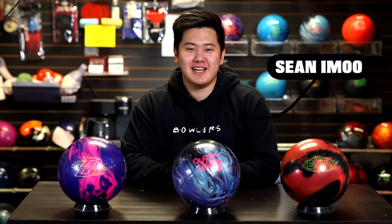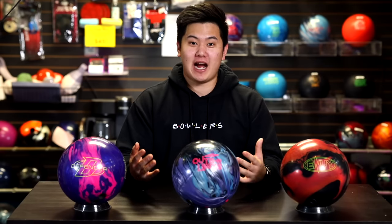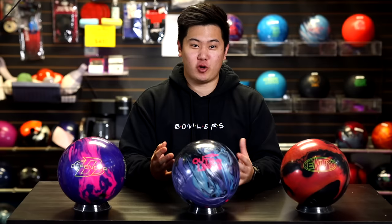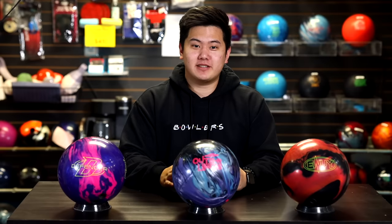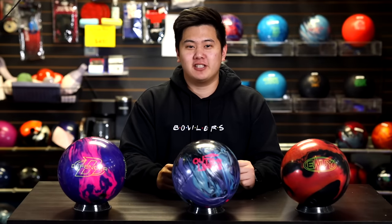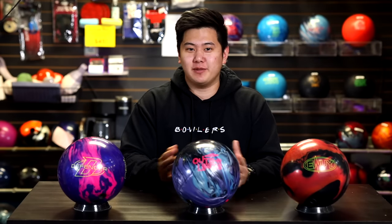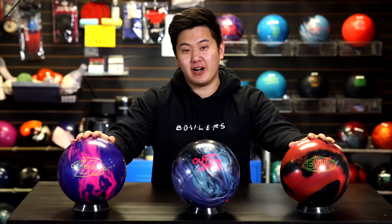Welcome back to JR Pro Shop Vids. Today we got my younger brother Jacob, or as you guys know him, Jimu, throwing the brand new Outer Limits from Radical. We got an asymmetric hybrid here with the Outer Limits core and also with the HK22 hybrid cover stock. Out of box, this ball comes out at 2,000 grit. Jimu found that to be just a little bit too early for his liking, so he's bowled a couple games on it, got some lane shine on it, and he thinks he found the perfect medium for it.